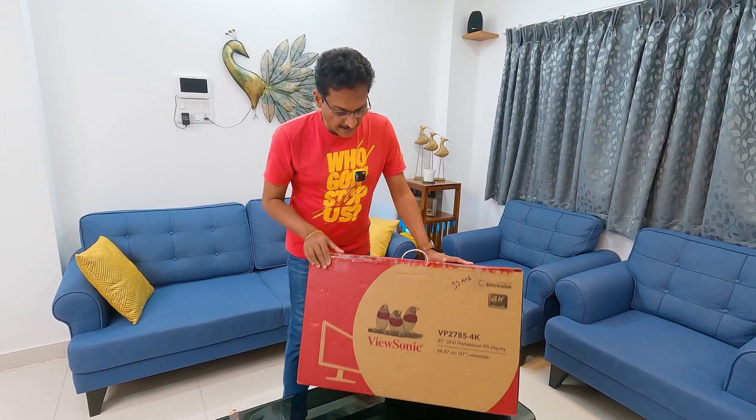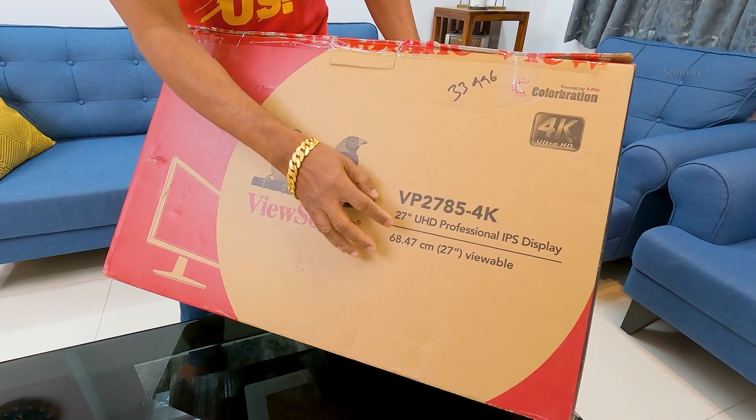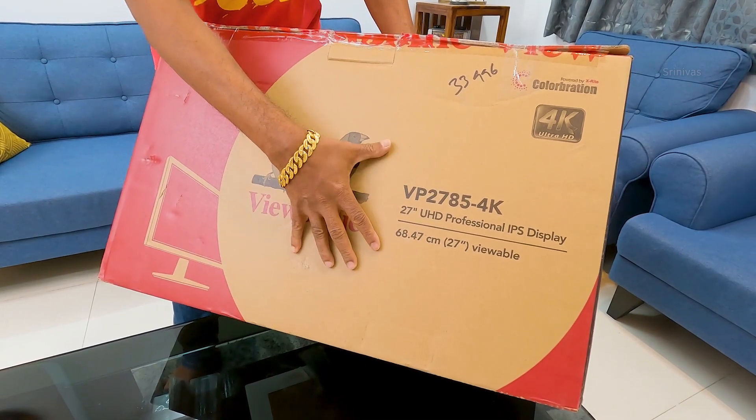Here you have the box packaging. It's the ViewSonic brand, model VP2785. This is a 4K HDR monitor, 27 inches, UHD. It is a professional IPS display with 100% Adobe RGB color gamut support.